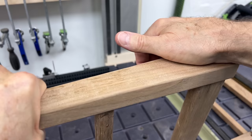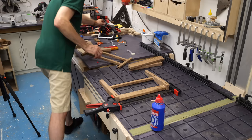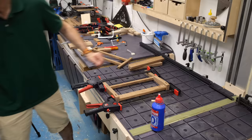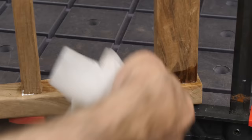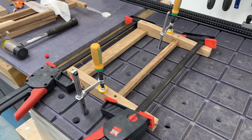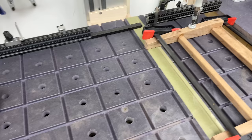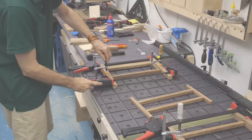Glue up for the front and rear frames next — nothing special about this. Dominoes and dowels and plenty of glue, a couple of clamps and we're off. A quick wipe away of the glue squeeze and then it's just a matter of time for the glue to set. I'm clamping the workpiece to the bench to make sure it stays flat as the glue dries.